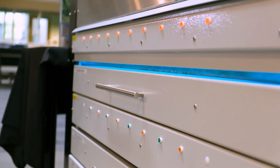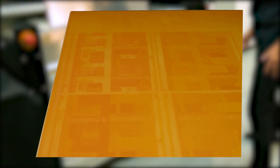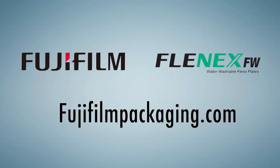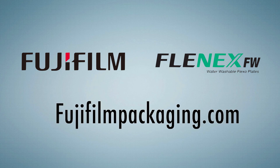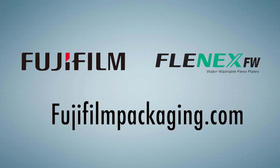The Graphics C-Touch Water Wash FlexoPlate processor from Fujifilm allows for the speedy making of flexo plates, with 200-line resolution and flat top dots, all without the use of harmful solvents. If you would like more information on the innovative Graphics C-Touch water wash flexo plate processor, please visit fujifilmpackaging.com.